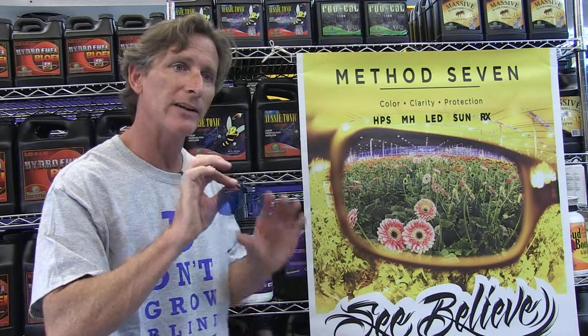So this is a nice, affordable way to see your plants and have a good gardening experience. If you wear prescription glasses, you just snap these bad boys on and you're good to go.